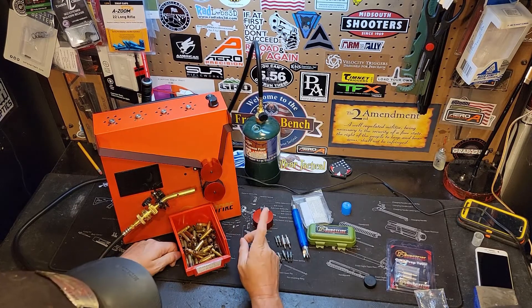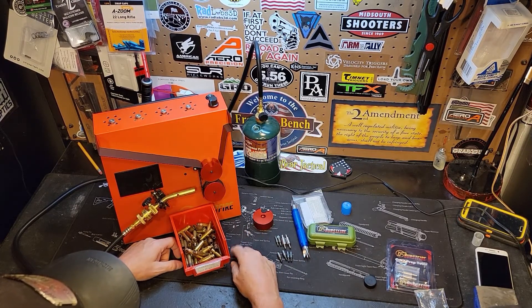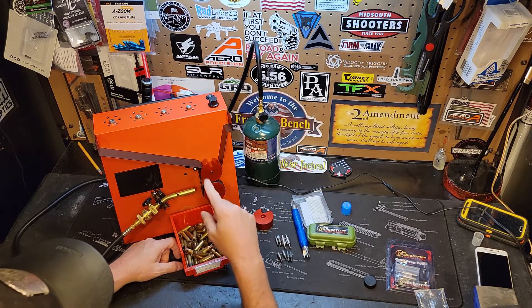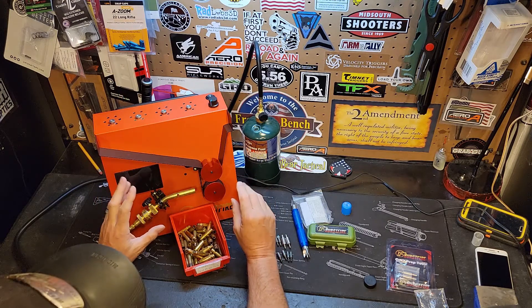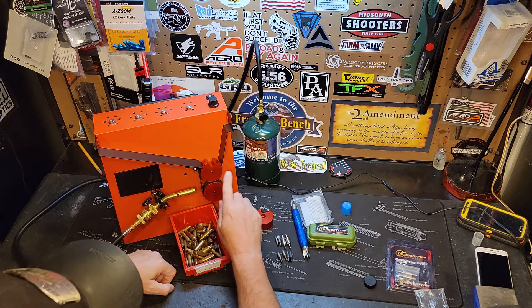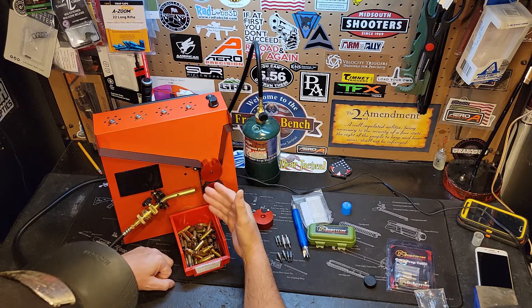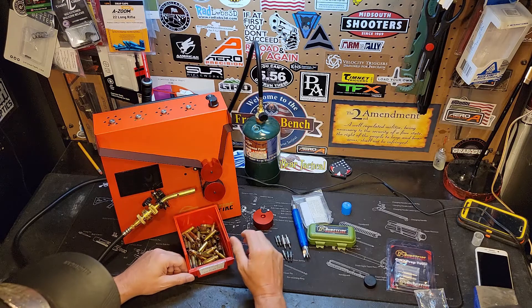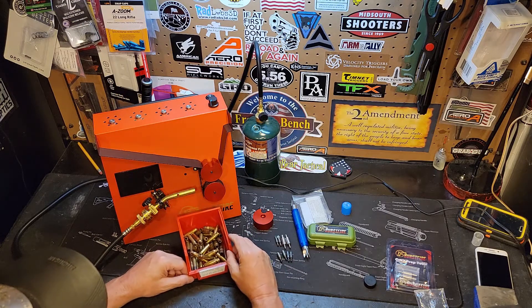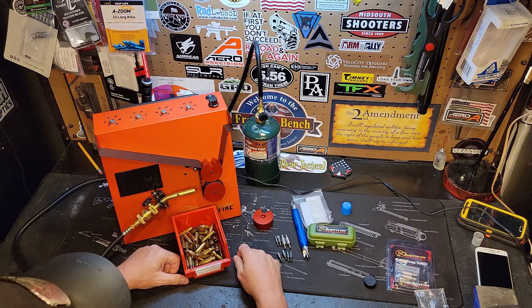Hey guys, welcome back to the channel — it's J-Bear Tactical, we're back down here on the Freedom Bench. So today we have Part Three. I'm going to show you how the annealing part of this machine works. I'm not going to be doing any annealing — I just want to show you how the machine turns on, how it operates, and how the actuating arm actually works. I find it really fascinating on how this machine operates, and I think you will too. So stay tuned, thanks.